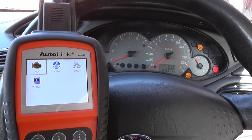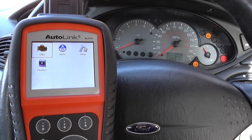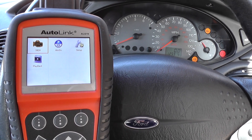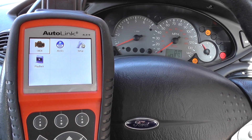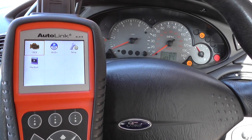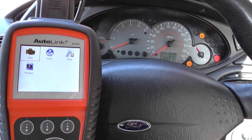We've had a fault with the ABS sensor and we've changed over the ABS sensor. So what we need to do now is go in and show you the fault codes that we were getting, and then we'll clear the fault codes and show you how to clear the ABS lights from the dashboard.